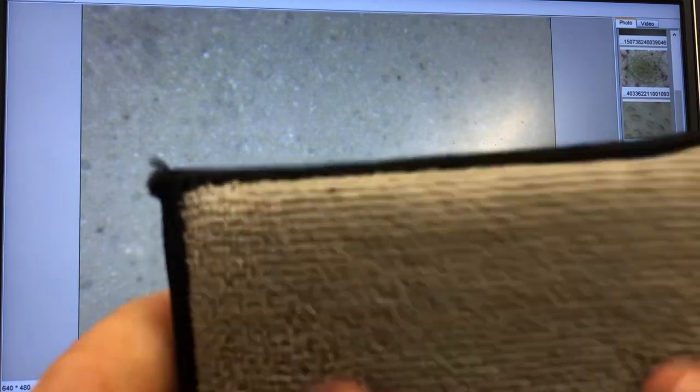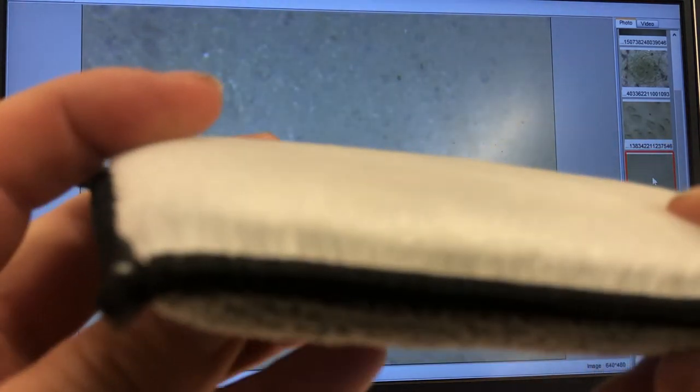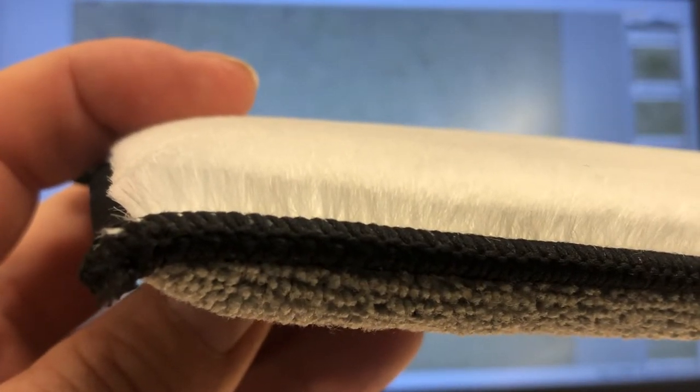The microfibre side is absolutely fine, but the other side is obviously the one you want to be careful with. You can see it there — that is obviously like a thermoplastic, basically, is what it is.